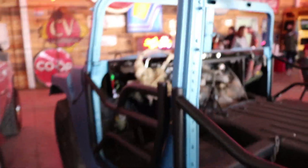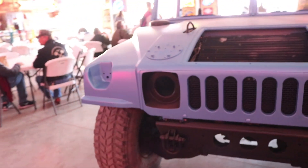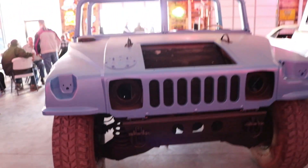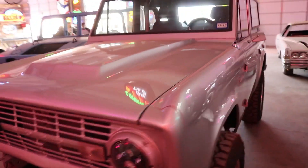It looks like this guy just came out of paint. It's an H1. Dope — the color is pretty sick. It's right next to a Bronco. I'm a really good fan of these. It's really sick with the top off. It looks really good.